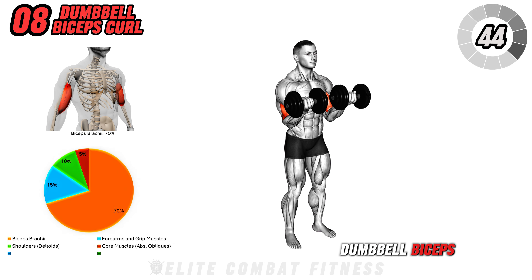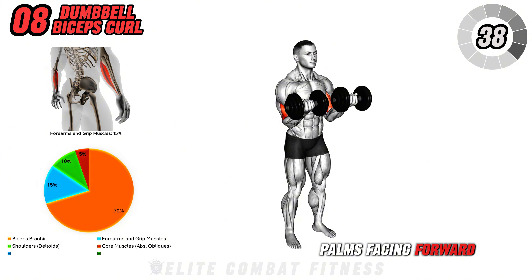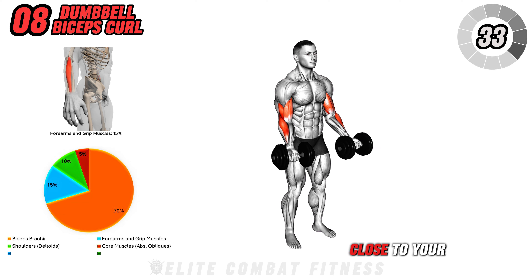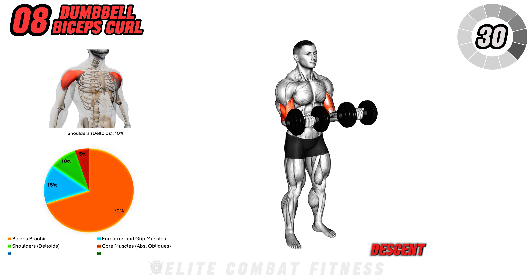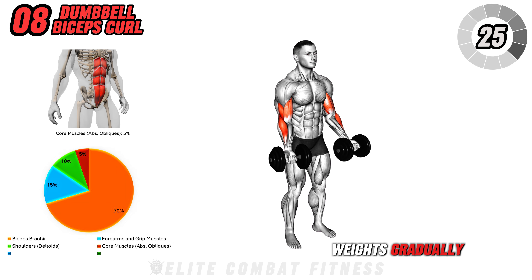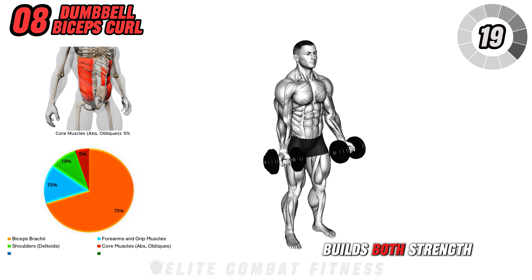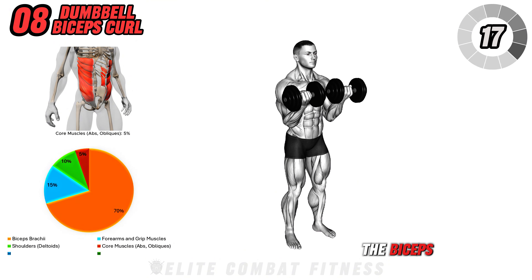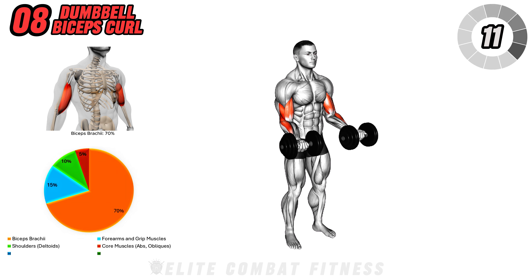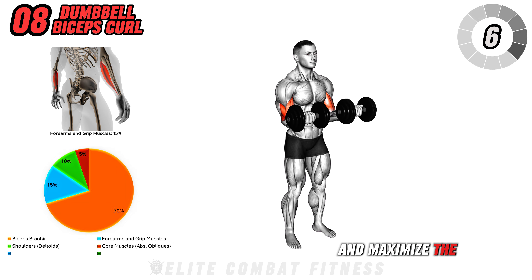Moving on to dumbbell bicep curl. Stand with feet hip-width apart, a dumbbell in each hand and palms facing forward. Begin by curling the weights up towards your shoulders, keeping your elbows close to your sides and focusing on a slow, controlled ascent. Squeeze the biceps at the top of the movement, then lower the weights gradually, resisting gravity to create constant tension on the muscles. This isolated movement builds both strength and definition in the biceps, enhancing muscle shape and endurance. Aim for three sets of twelve to fifteen reps, ensuring a steady, controlled tempo to avoid using momentum and maximize bicep engagement fully.